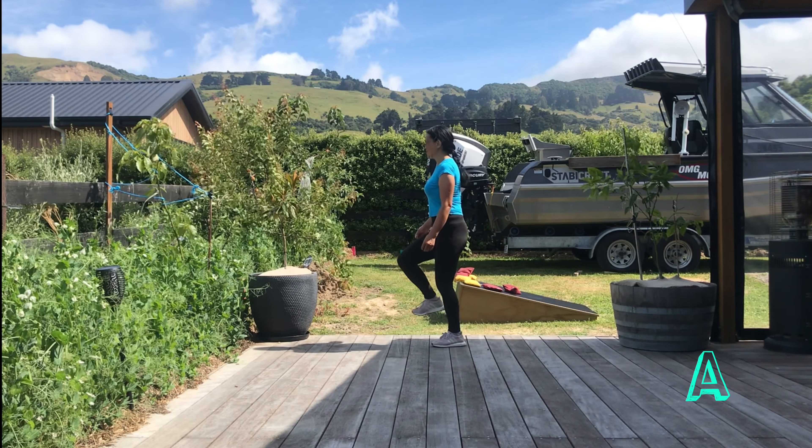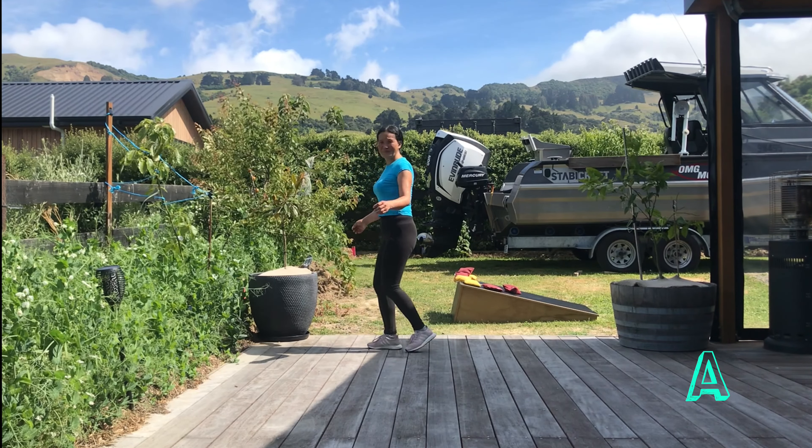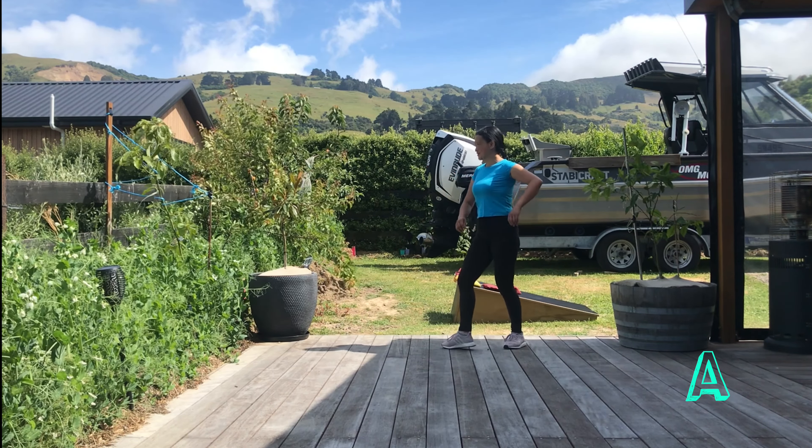Section 2, shuffle forward: right, left, right, rock, recover. Back, touch, back, touch. Section 3, rock, recover, foot turn.